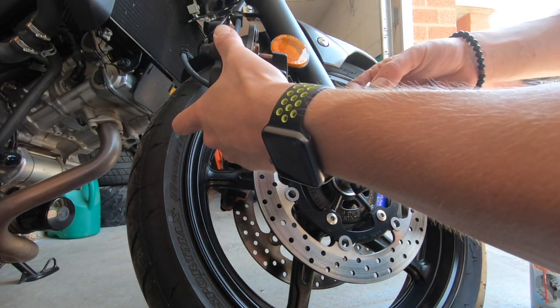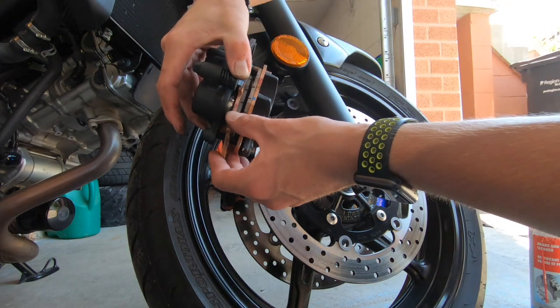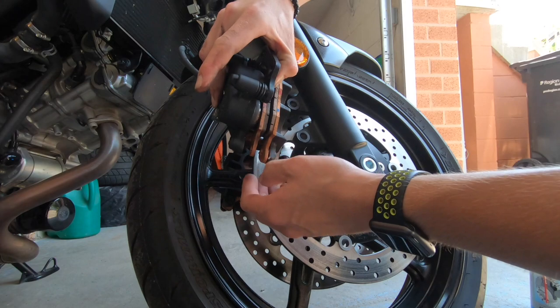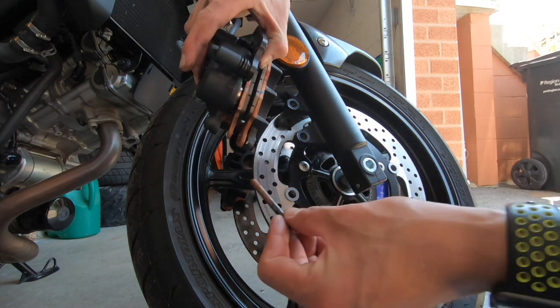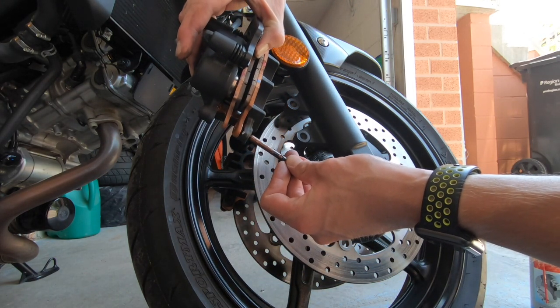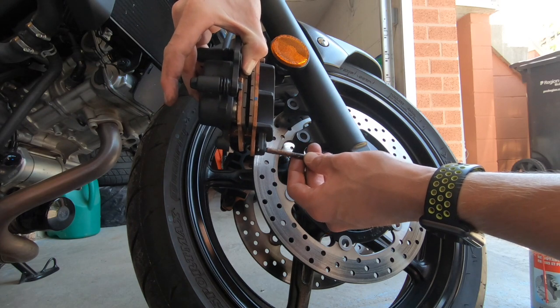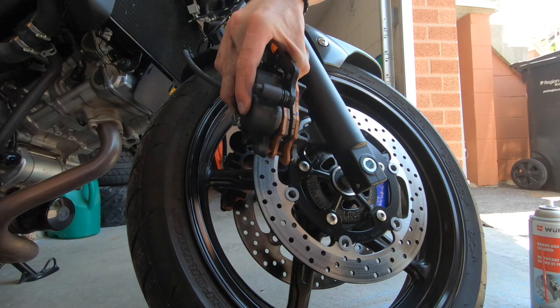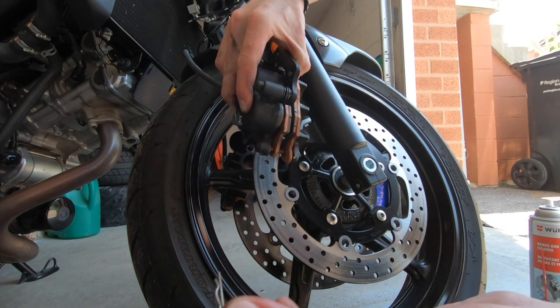Clean all the anti-seize off your hands, then go ahead and stick your pads back in. As you can see, this one just wants to fall out because it doesn't have a pin in yet. Get your pin, slide it through, and then make sure you put your little split pin back in.